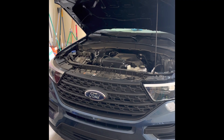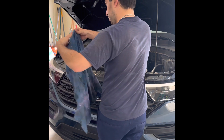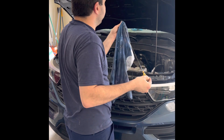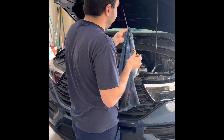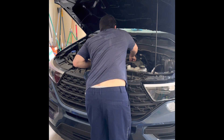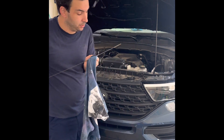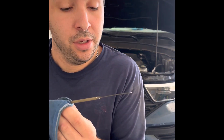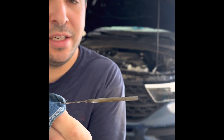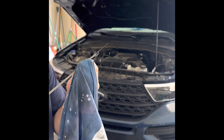Now that we got our SUV off the ramps, we want to check the oil. Pull out the dipstick, wipe it clean — this goes for any car. Stick it back in, pull it out, and double check. Make sure you don't go above that second dot — that's the max fill level. Our 2021 Ford Explorer is good to go for another 5,000 miles.